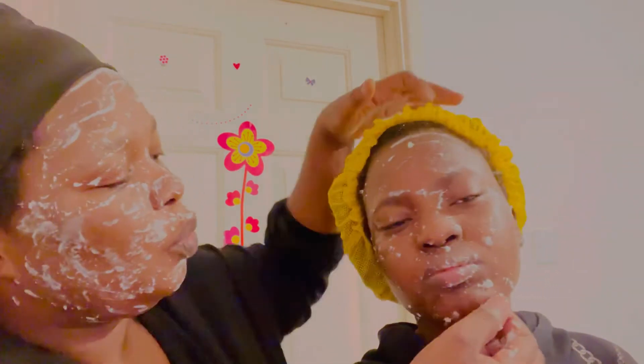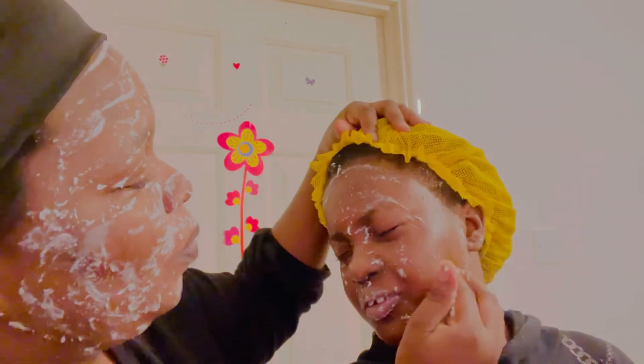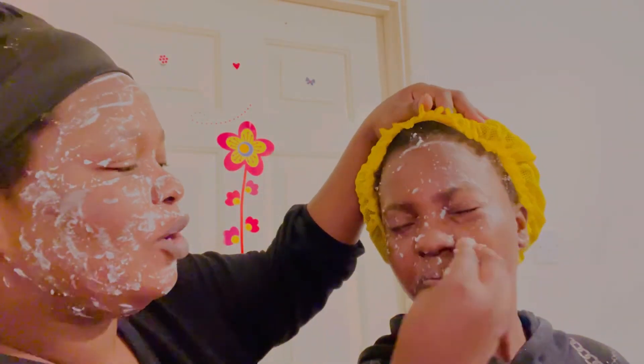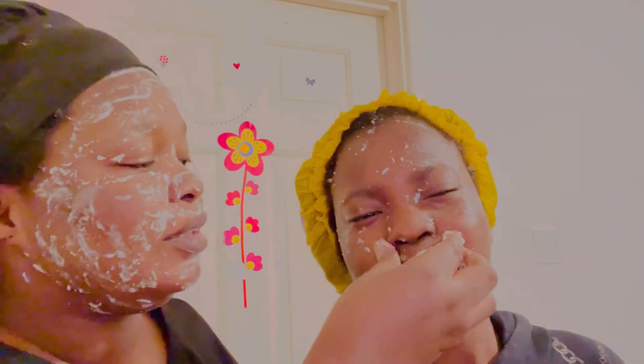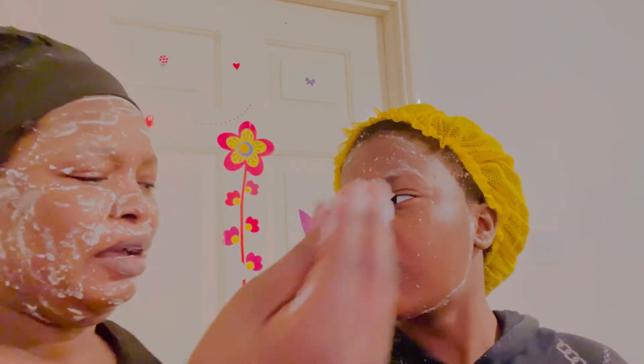This looks like yogurt! How are you doing? Do you like the yogurt mask? We have never tried a yogurt mask before — this is our first time. Should I wash my face now? Hold on, hold it.